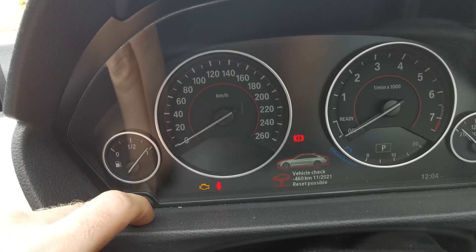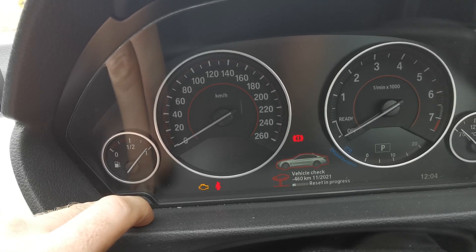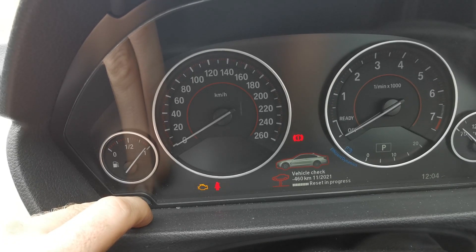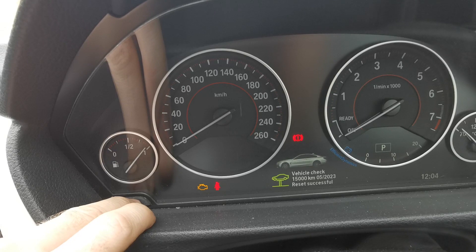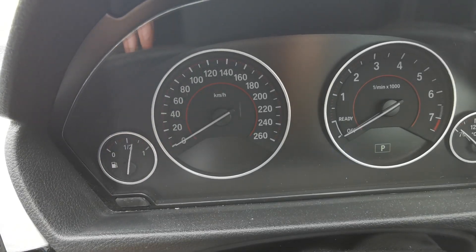There's a vehicle check warning we want to reset as well. Perform reset — release and press as required, holding it down until it loads all the way through. And that covers all the warnings that we need.